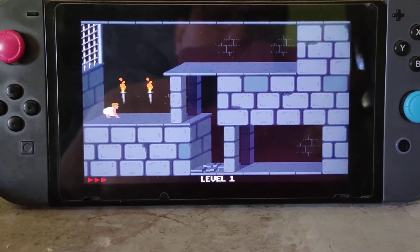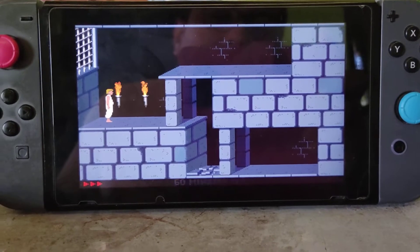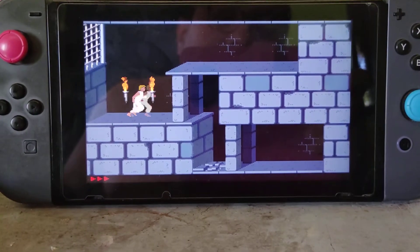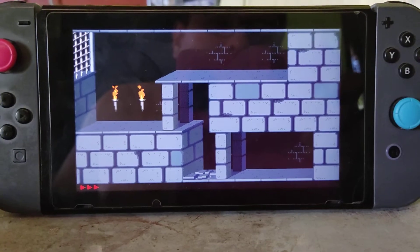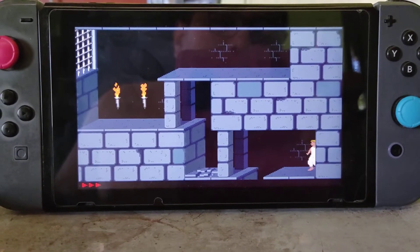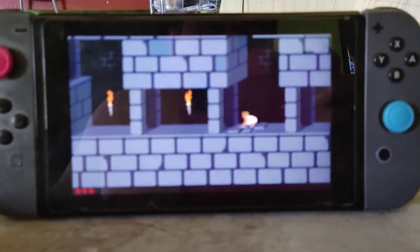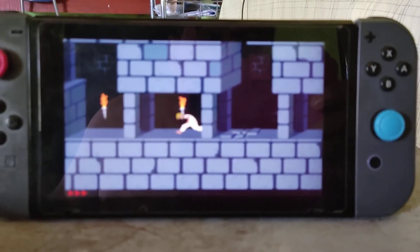Let me clarify: you can play the game with only the D-pad. Right now I'm using an external Bluetooth controller. Okay, this is the game I was looking for.